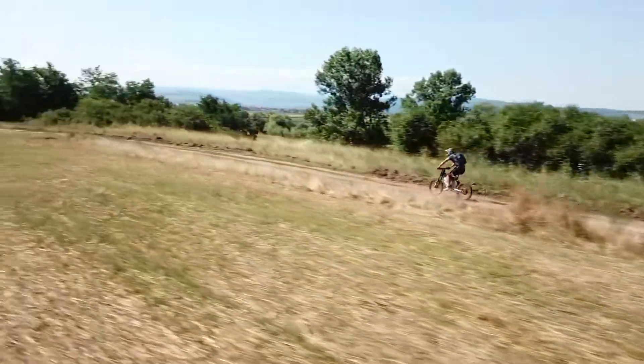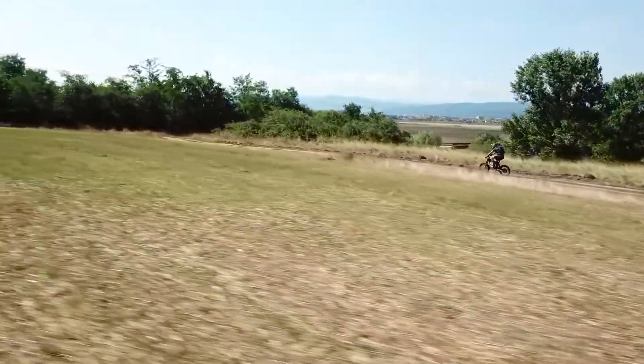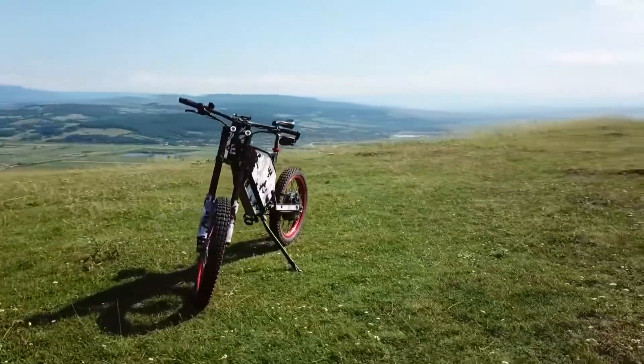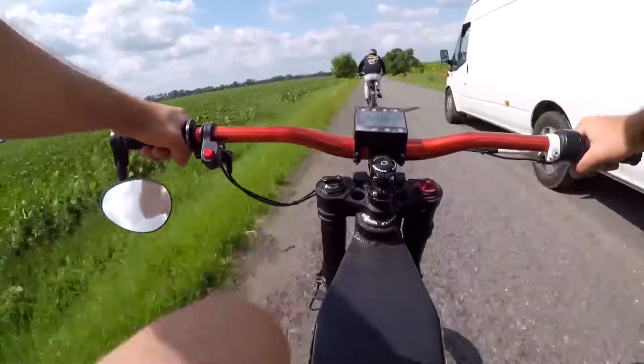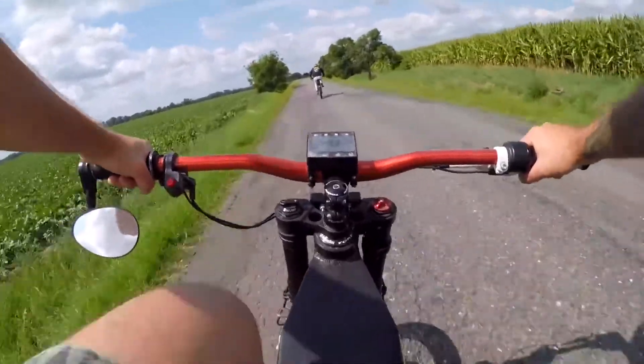With the combination of my parts list — every single part you see on this bike — you order straight from suppliers, they come to your address, and then based on my video guide you can assemble the exact same machine.